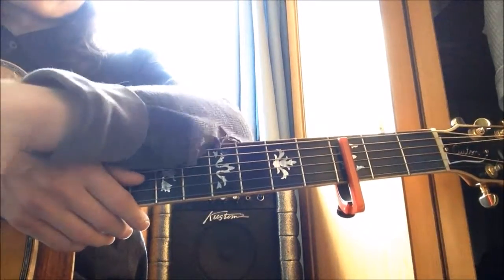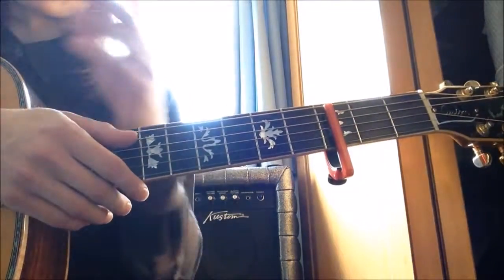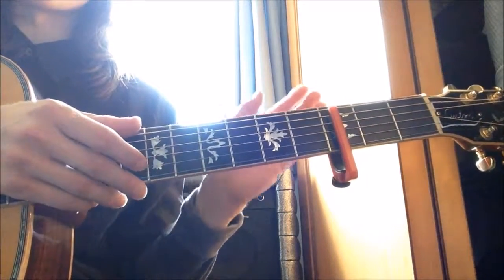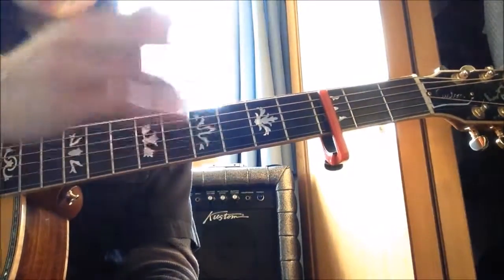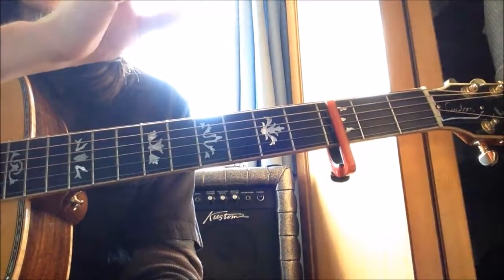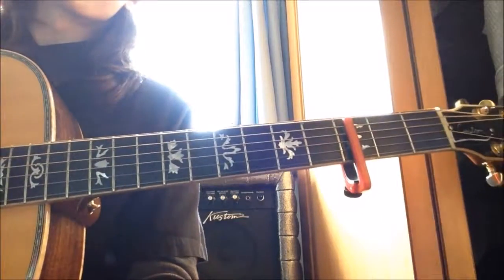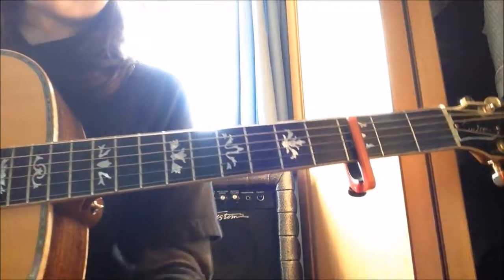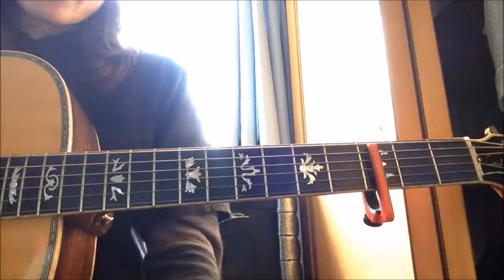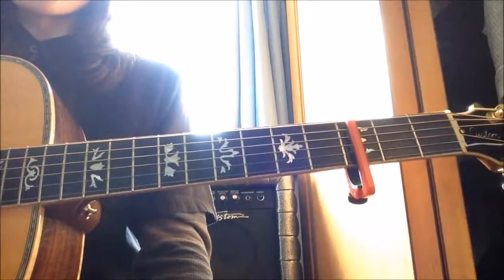Check the description — there's a video linked there that you can practice along with. It includes half of my cover of the song and displays the chords while the song is playing, so you can follow along and see which chord happens at which moment. Other than that, check the description for the link and practice up — have fun!